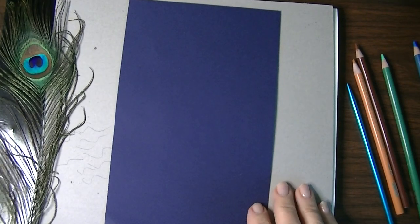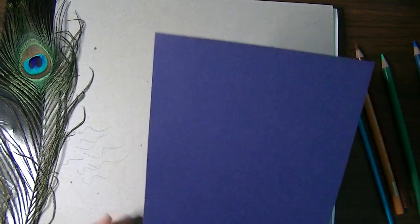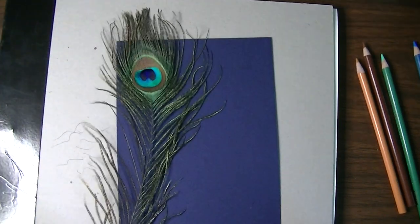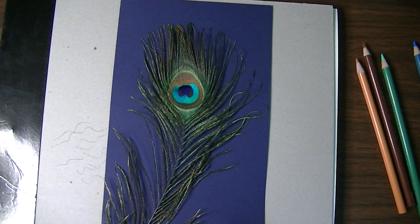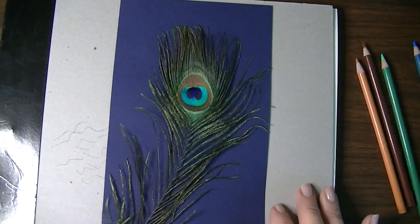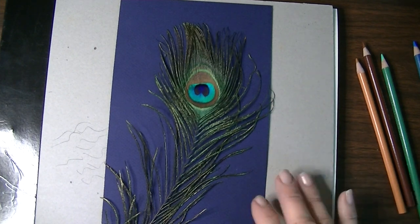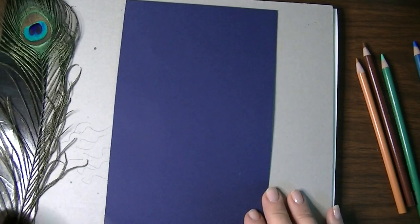Hello friends, I'm going to be showing you how to work with colored pencil on colored paper using impress lines today, and we're going to do a drawing of a peacock feather. If you happen to have a peacock feather at your home or wherever you're doing this tutorial it will help, but you don't necessarily have to have one in front of you. The pattern is pretty easy to follow along with.